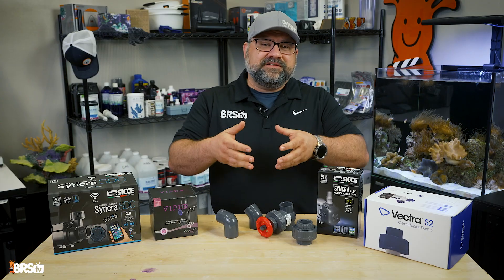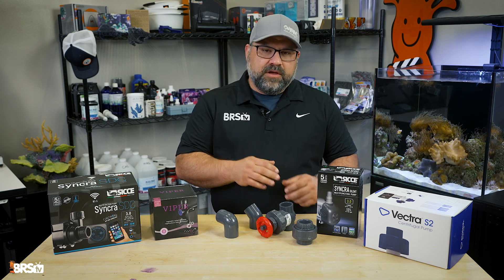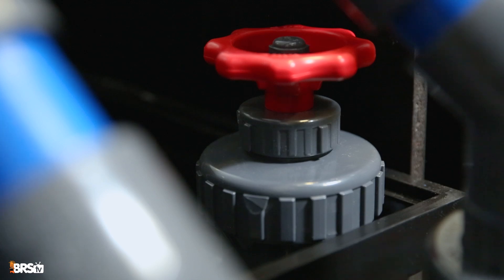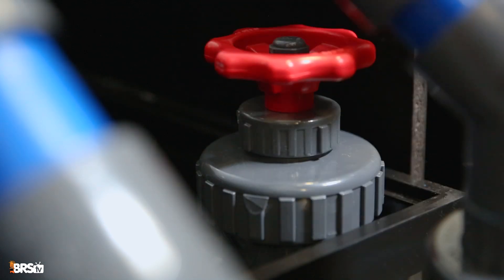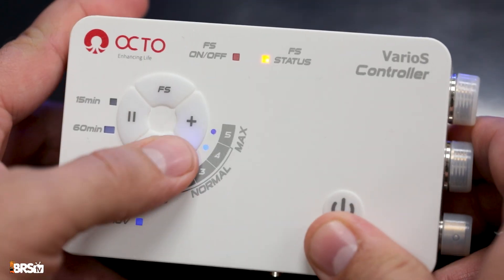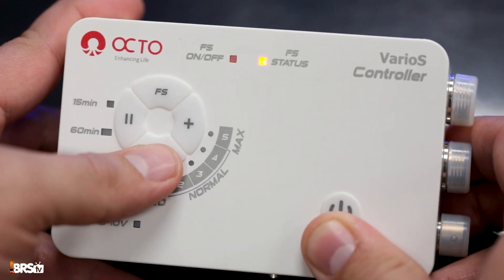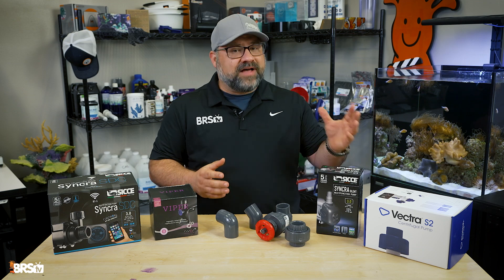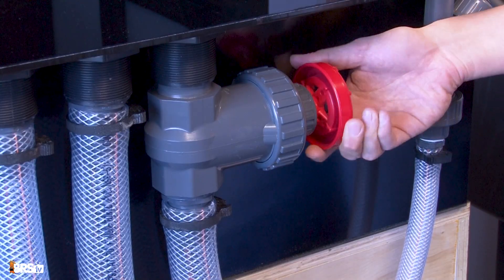Just make sure the pump physically fits in your sump, and account for any guards or power cords. For AC pumps, always plumb them with an inline valve that has a true union connection — this lets you control the flow and easily disconnect the pump for maintenance. DC-powered controllable pumps are fantastic because their electronic controllers allow you to adjust the speed and flow rate, making it easy to dial into your system's flow. They also tend to run quieter and are more energy efficient, and while a valve is still a good idea, it's not always strictly necessary for flow control with a DC pump.